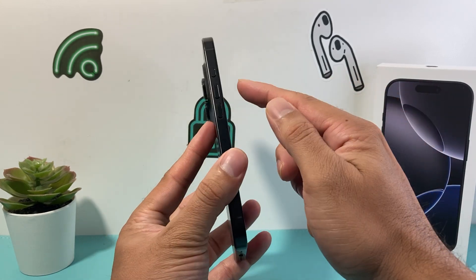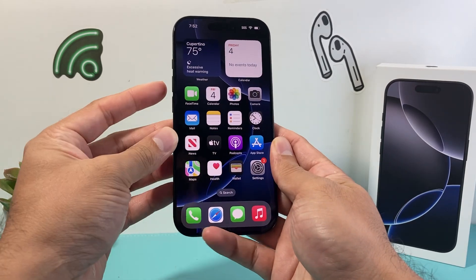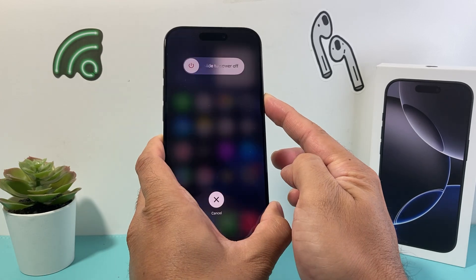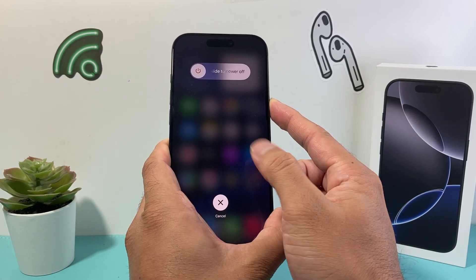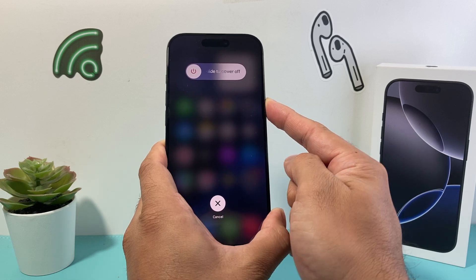For the first method, locate the volume up and volume down button and then this side button right here. We're going to quickly press and release the volume up, then quickly press and release the volume down, and then hold on to this side button just like this. Make sure to avoid touching the screen at all, and when it says slide to power off, do not touch that.